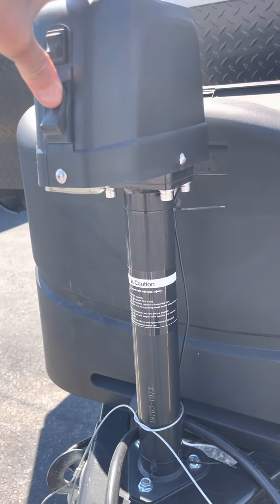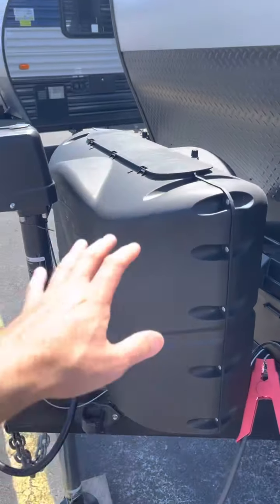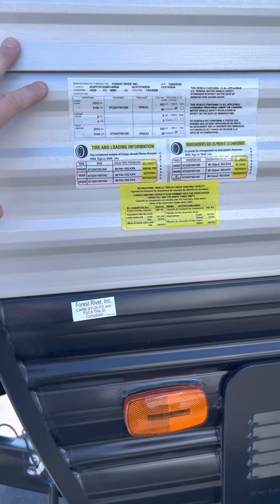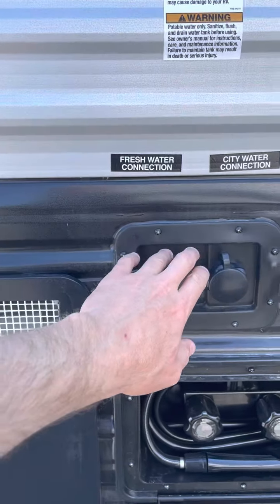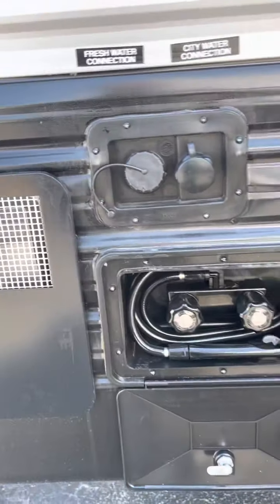Light, power tongue, 20-pound LP tanks, battery right behind that. Some vehicle information here. Hot water heater. This is your fresh or portable water. This is your city. Hot, cold. Exterior shower. Front stabilizer jack there.